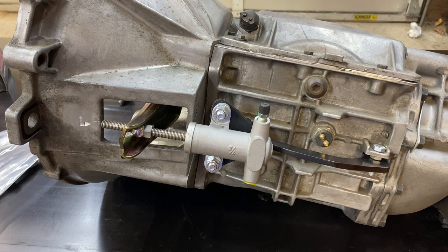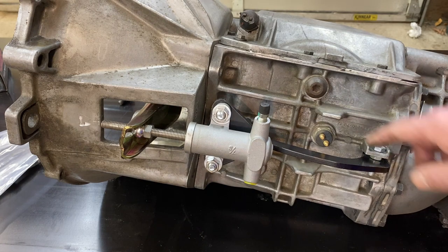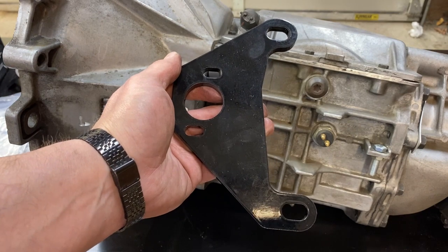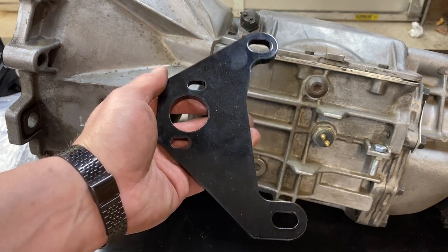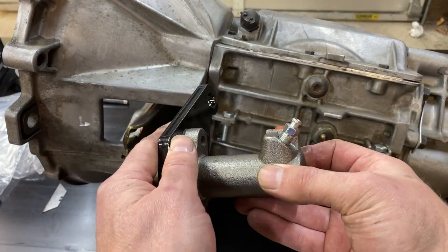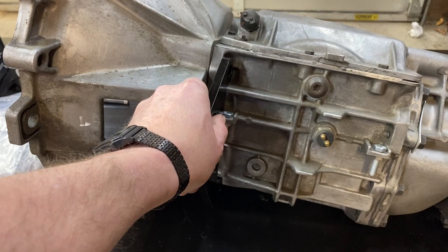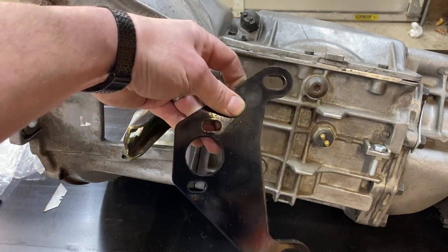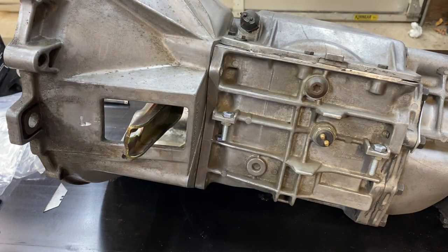What if one of the tabs on your transmission is broken? Or what if you have a G-force transmission that doesn't have those tabs? I've got a solution for that as well. This is the second T5 hydraulic clutch bracket that I offer. It uses this slave cylinder, which bolts in just like that, and it goes on the transmission tabs. This is a great option for G-force transmissions that do not have those side tabs, or if your car has a side tab that is broken.